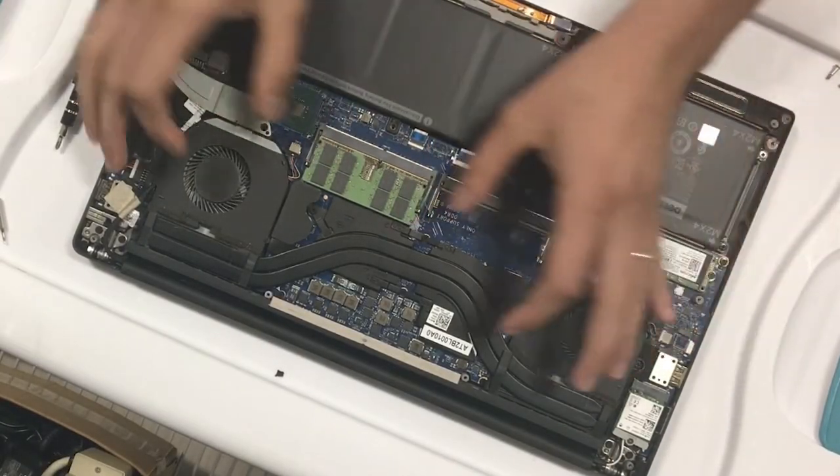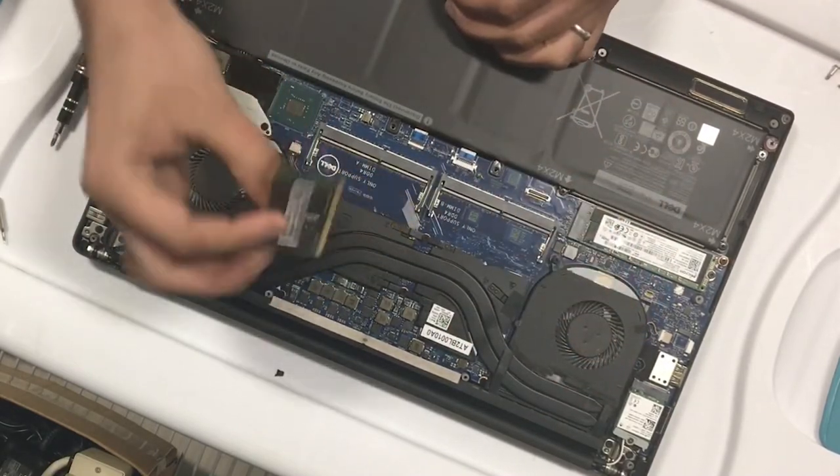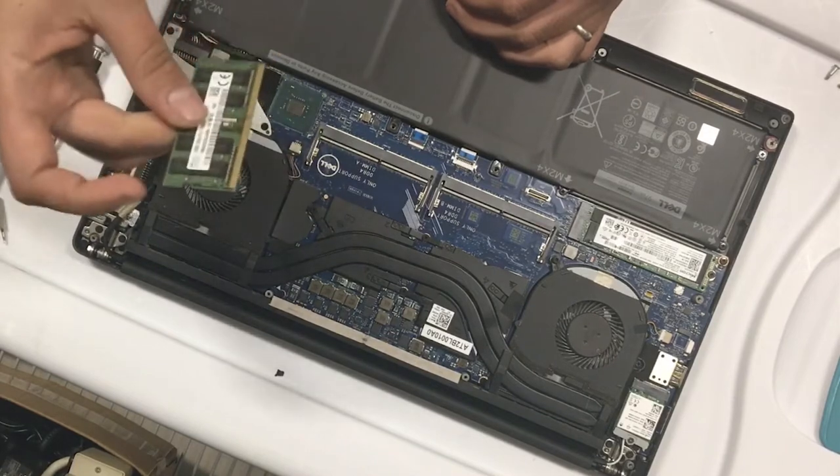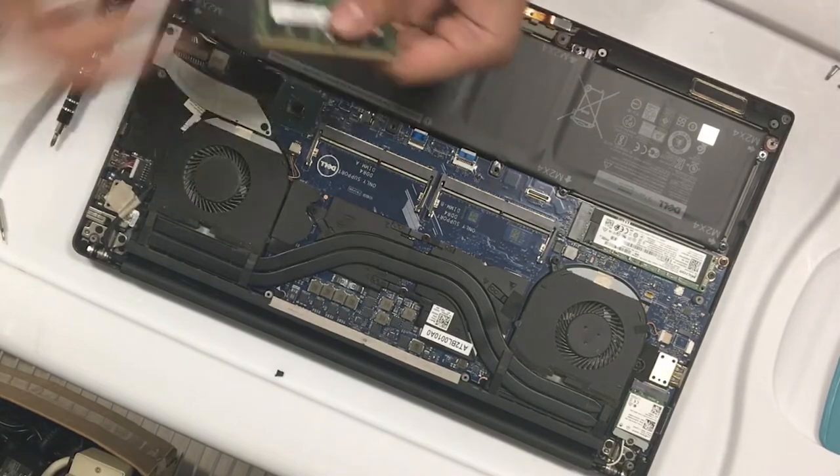The memory, as you can see, is right here. To remove it you just pull this away from each other — and here's the memory stick. It is a DDR4.